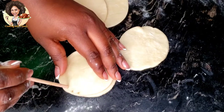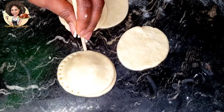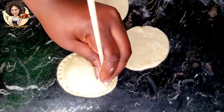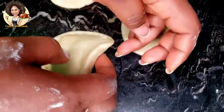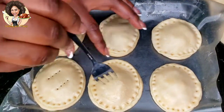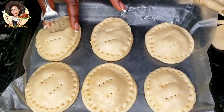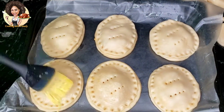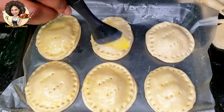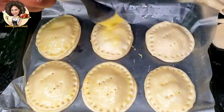I'm using a chopstick here to press the dough together and seal the edges. Use a fork to make some holes on the pie, then egg-brush the pie as well — I'm using just one egg here. Bake at 365 degrees for about 30 to 40 minutes until it's golden brown.